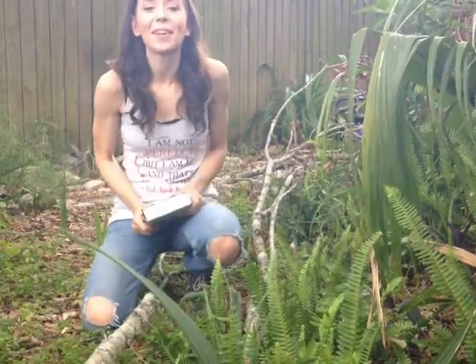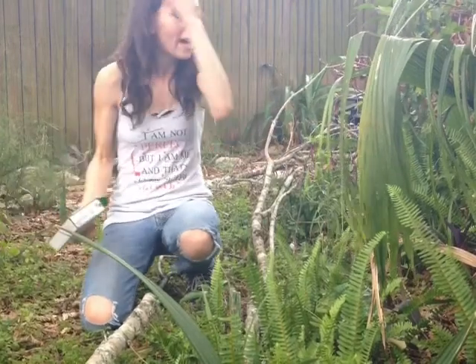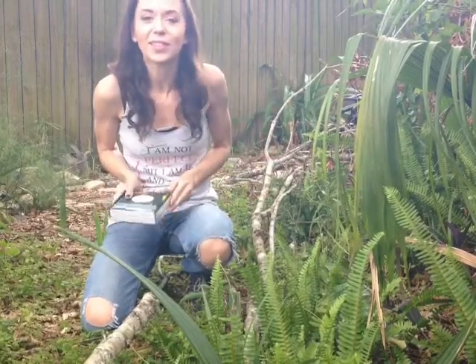Hello everyone! Ambie Nicole here, and welcome to my backyard. As you can see, I have a ton of limbs here left around from various storms, including Hurricane Matthew — that was last fall in 2016.